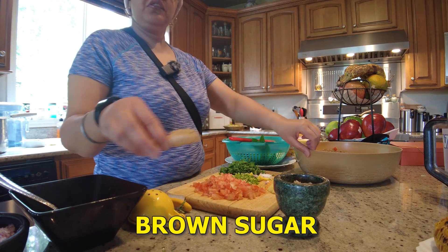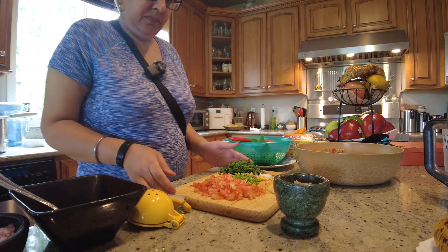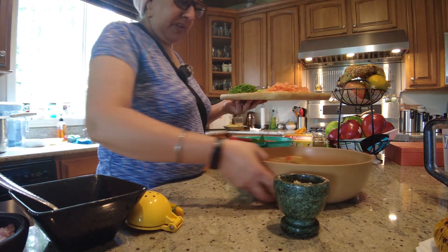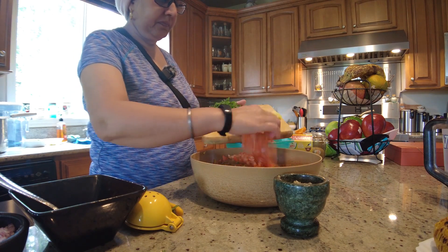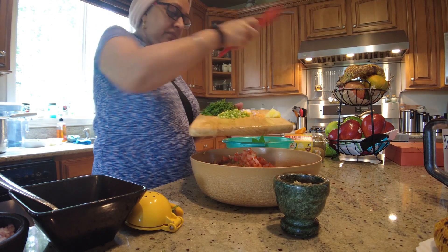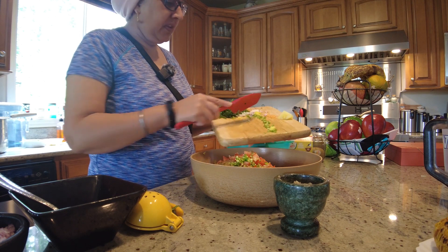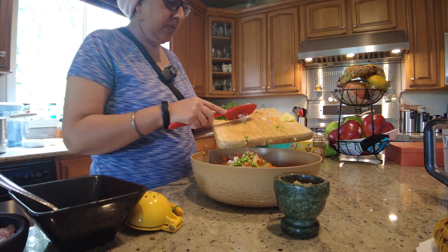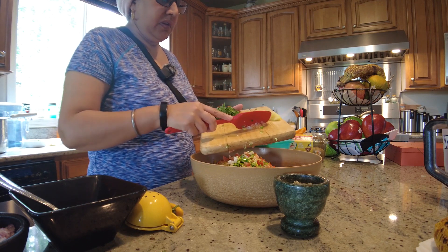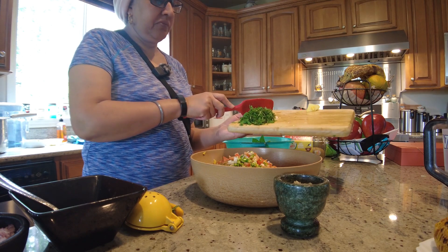Brown sugar. We put the tomato in there, the merch, pretty much. Look at this, around the pepper, fresh mint.